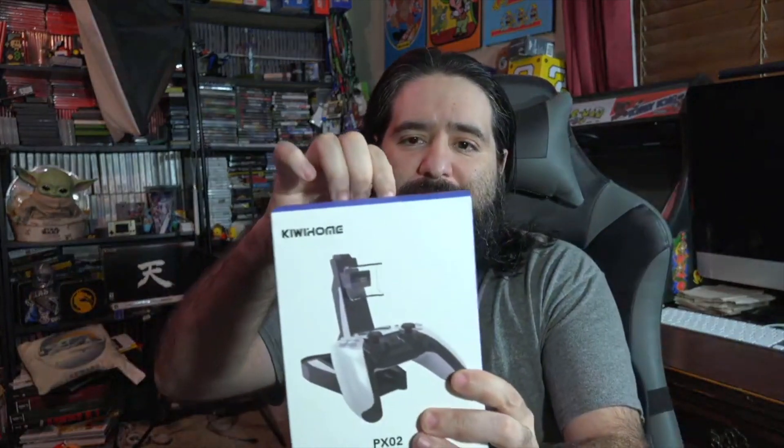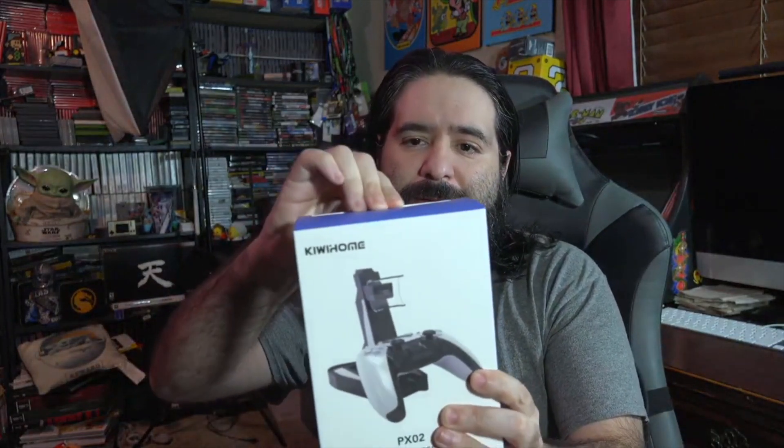Let's take off this shell real quick because I'm going to use the controller with the charging stand, which is the next thing we're going to look at. So here's the charging stand — we're going to open it up and take a look at it. Hopefully it works pretty good. I just recently got myself a charging thing for the Xbox One controllers and was wanting to find something for the PlayStation 5, so I'm glad they sent me this.